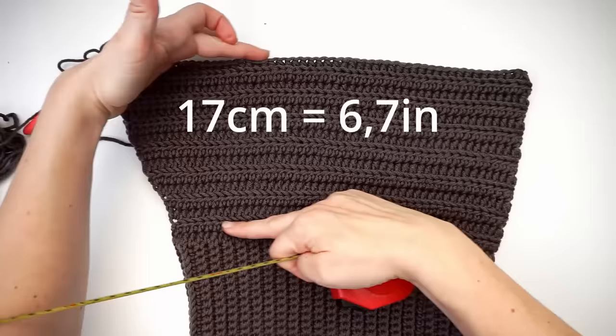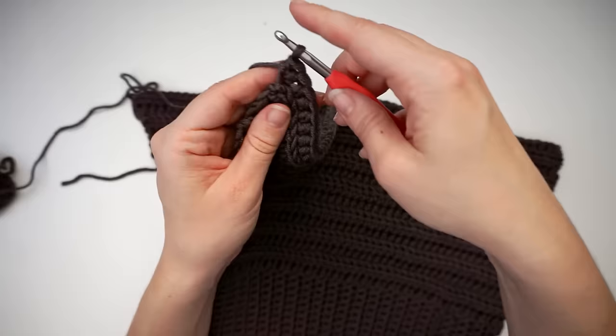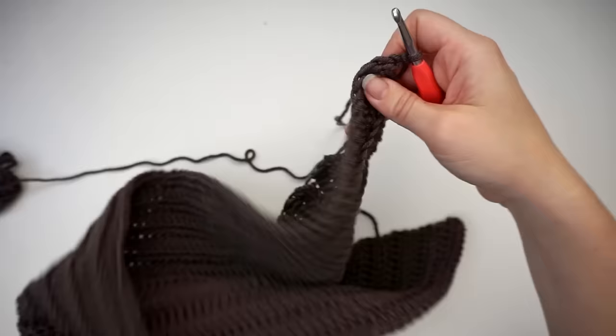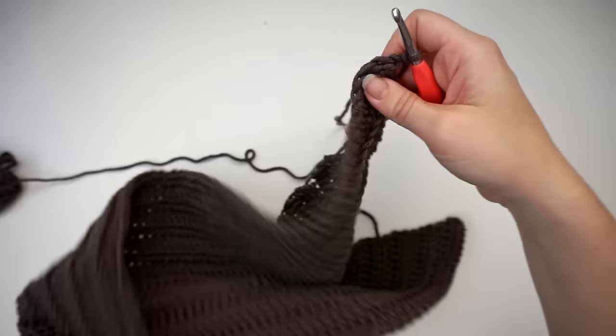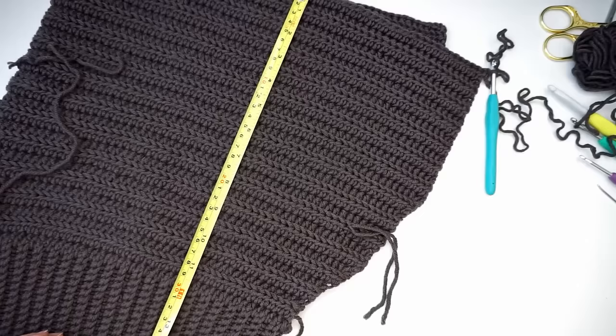The next thing you do is continue for a few rows without increasing at the beginning and end of each row. Just chain 2 to turn, then crochet back and forth without increasing — just back and forth for another 12 rows. The top part now measures 30cm from the top all the way to the brim.